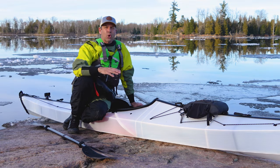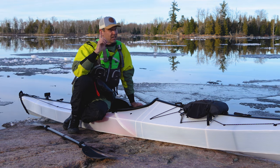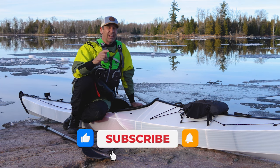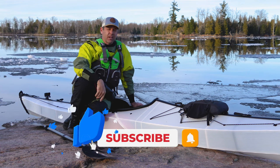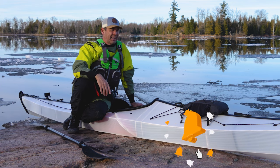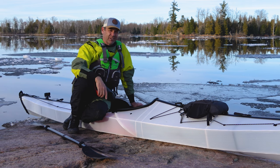The sun's dropping, so I'm going to end this review right now. I hope you guys enjoyed this review — stay tuned because I've got lots more gear reviews, paddling tips, and paddling adventures coming. Leave a comment down below, give the video a thumbs up, and subscribe to Paddle TV if you haven't already. The ice is out, so it's time to hit the water.